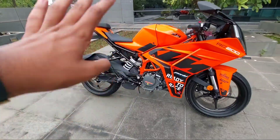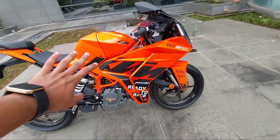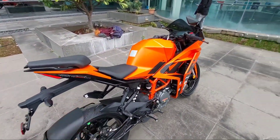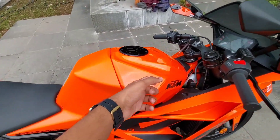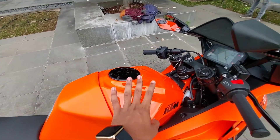This is how the KTM RC 200 GP Edition looks from the side. You have these great decals — the same styling that they have used for the MotoGP bikes. This is only one color that you get, with a matte finish for the overall body and a glossy finish for the tank. The fuel tank capacity is 13.7 liters, which gives around 35 kmpl of mileage as claimed by the company.